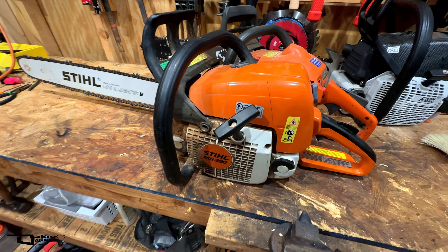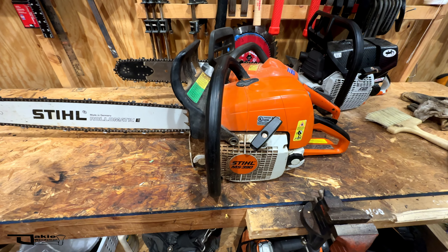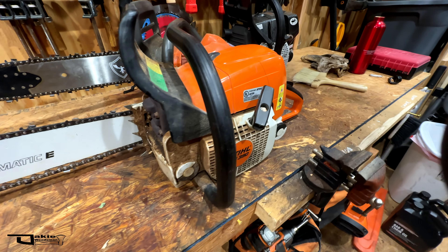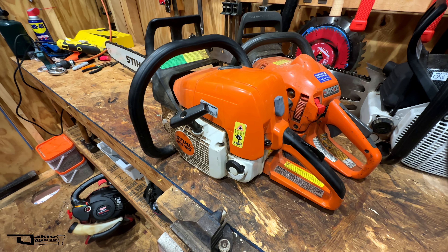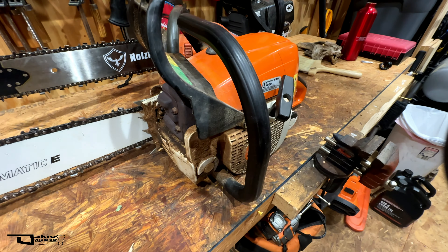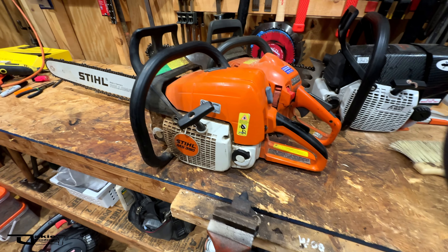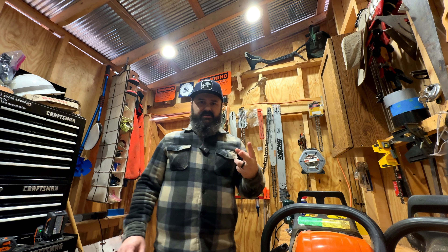I see potential to resurrect a saw like this at an affordable price. I don't know if I'd be willing to spend $200 on OEM parts on this. If there was one of these running for sale on Facebook Marketplace, would I buy it for $200? I'm not interested in a farm-and-ranch saw like this plastic case saw — it's about 65cc. I've got other saws that are more powerful and lighter. But for $100, especially with this bar and chain, I might be interested. Repairing this with aftermarket non-OEM parts for $50–$100 may well be worth it.